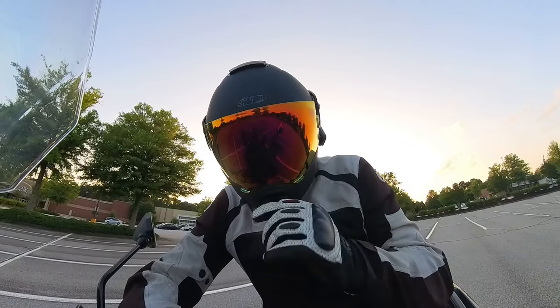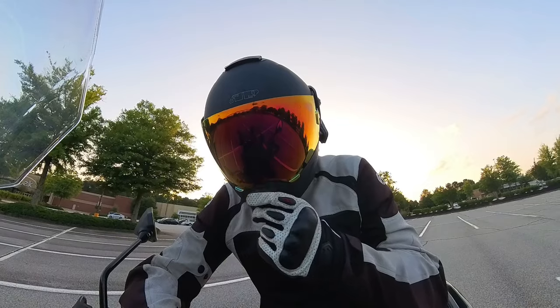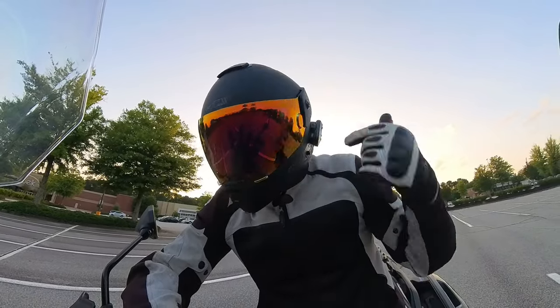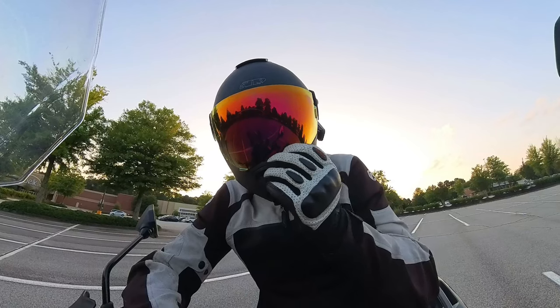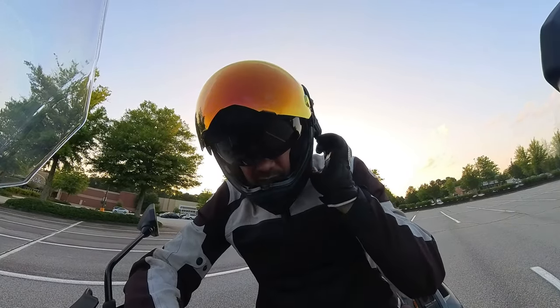It has a front vent with a couple of different settings — one notch, two. There's a top vent as well, and then you've got some passive vents on the back that help suck air out. Like a lot of other modular helmets, it also has a drop-down visor.